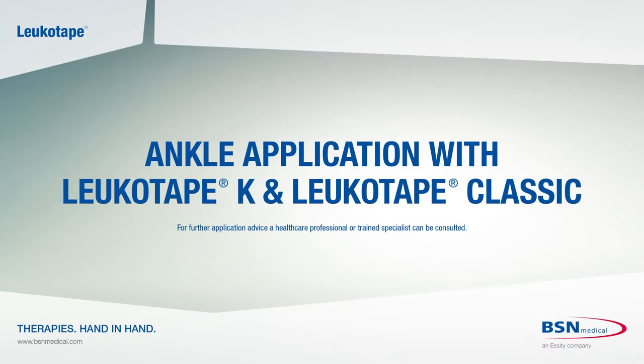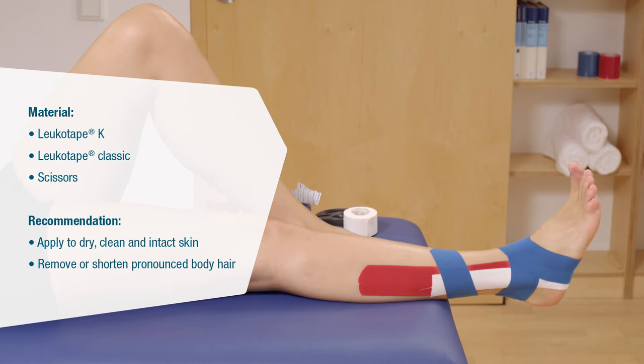The following video shows an example of a combined strapping and kinesio taping technique on the ankle. You will need LoicaTape K, LoicaTape Classic and scissors.